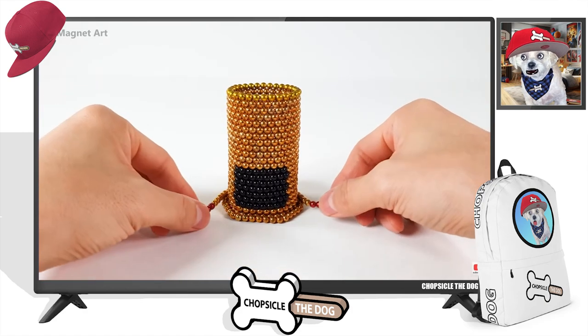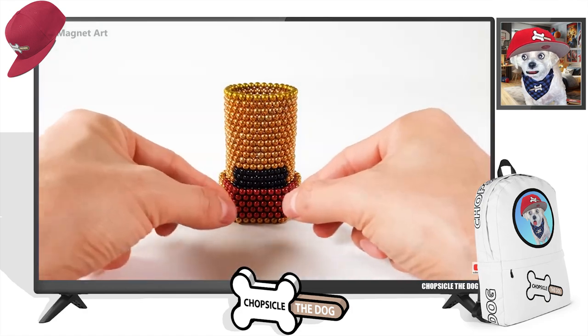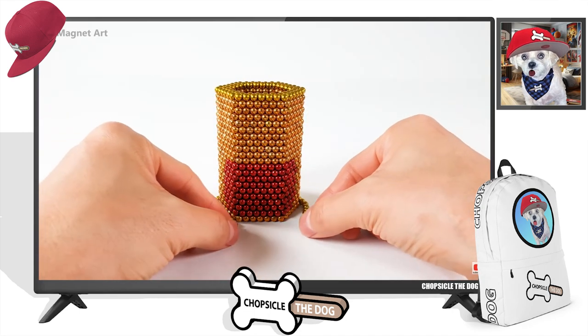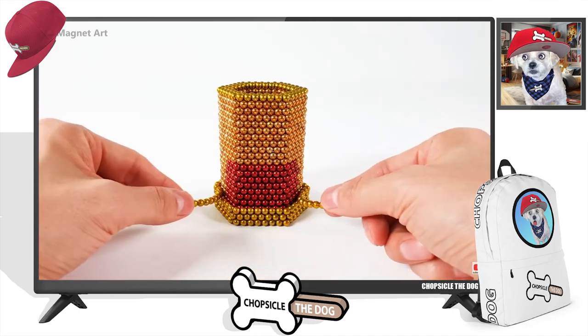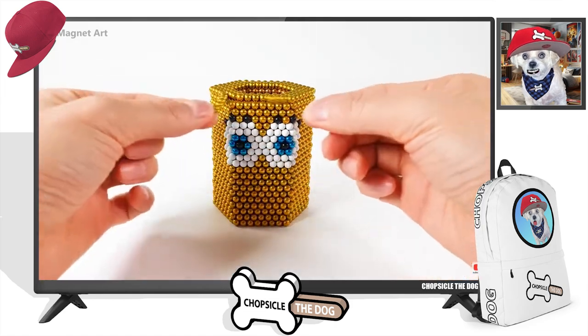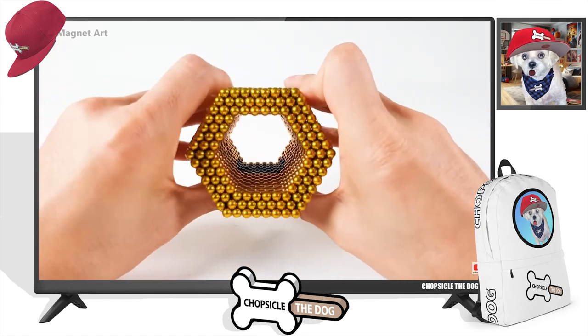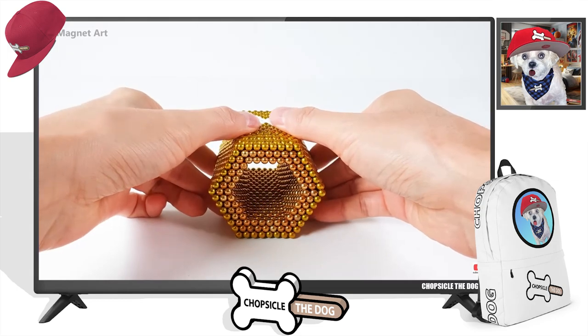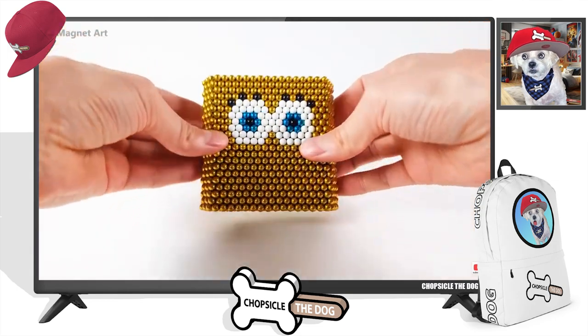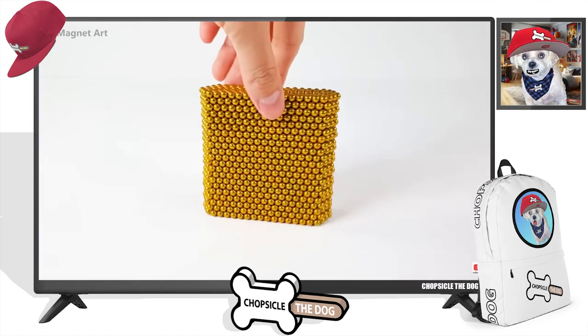Gosh, is that going to be his head? Or is that going to be like his legs? Because his head should be like rectangular. And this started out like a circle and became, I think, a hexagon. Oh, it is going to be his head — they're going to smush it, aren't they? Starts as a hexagon. Smush. Yes! That is the way to do it.